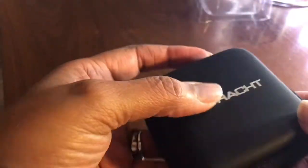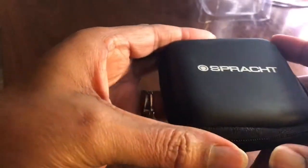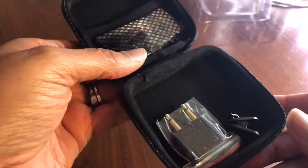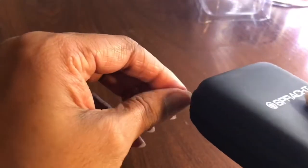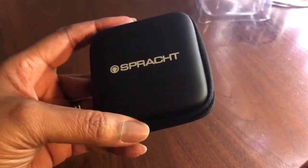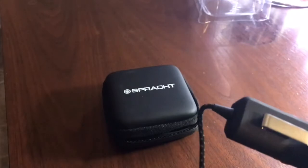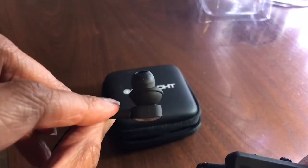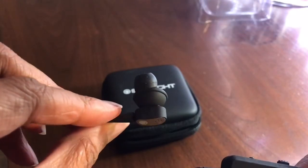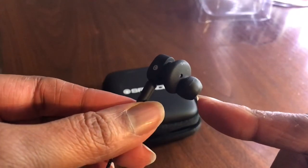As far as the case is concerned, it's not like a real hard case but it's solid, so it will protect your headphones. It's great because you can just put them in here, zip it up, and put it in your pocket or purse without worrying about damaging your headphones. They do fit comfortably within the ear, and if the tip is too small or too big it comes with extra ear pieces you can replace to fit your ear.